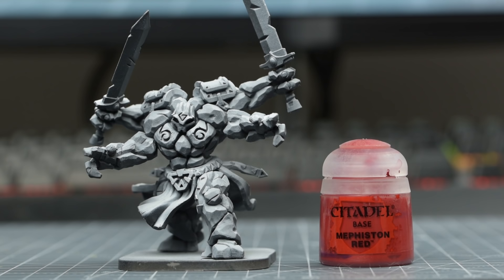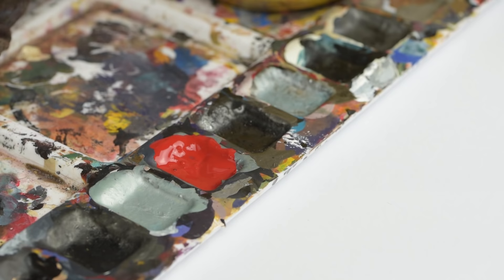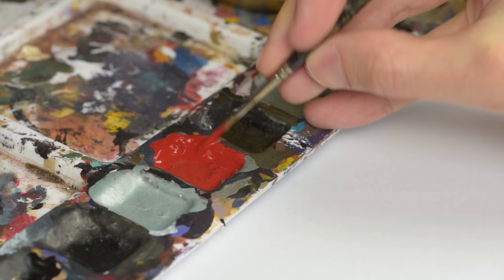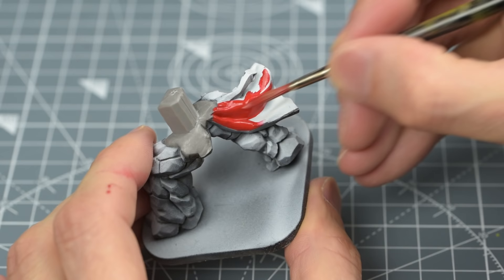I'm therefore going to begin by painting the fabric and the spaulders of my golem with Citadel's Mephiston Red. I'm going to first mount some of the separate pieces using some white tack to minimise my direct handling of the figure. Because the paint is quite thick, I'm thinning it with a couple of drops of water. This red has quite a high pigmentation, so will only require one or two layers to give us a nice deep colour. You should choose whatever main colour you'd like to be the defining tone of your army here, such as blue, yellow or purple, for example.